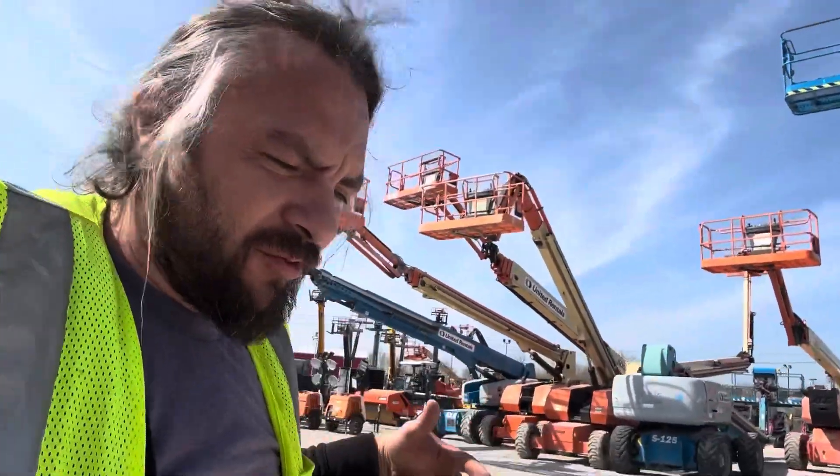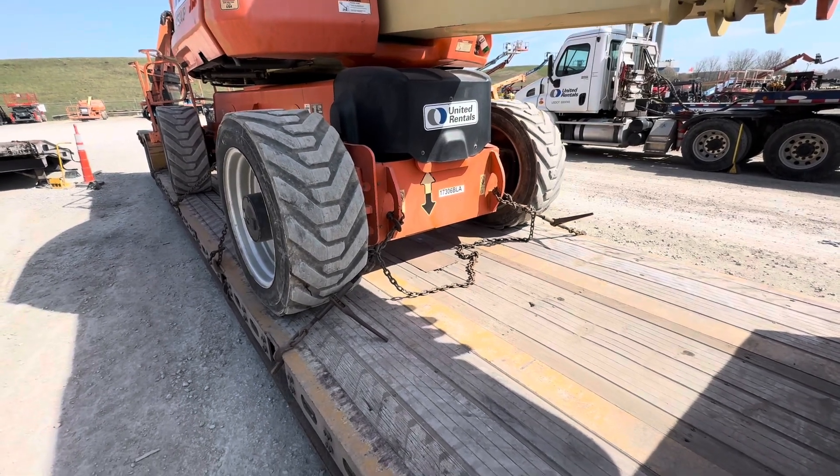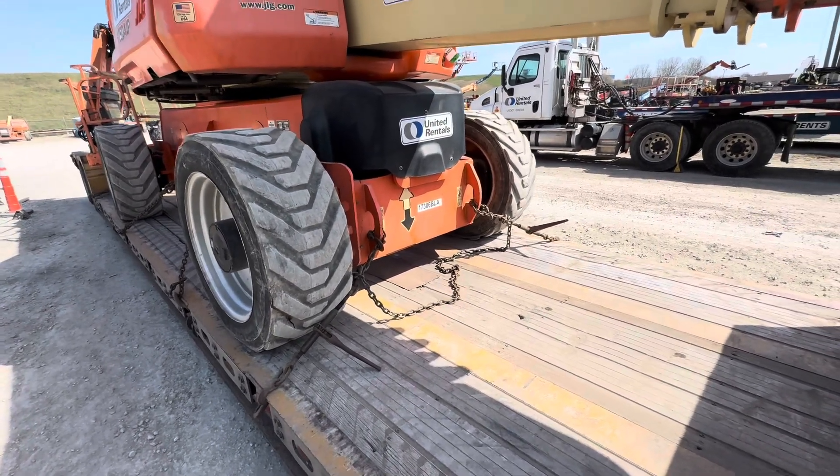This is what they take with this load — it's one of my favorites because of the way how they put the attachment on it, so it's easier to fix. Stay tuned and I'll tell you how much I make with this very short trip. This is one of my favorites because it's pretty easy — they make it easy for you to tie it down.